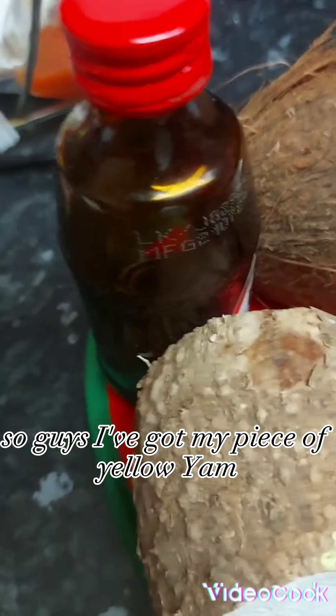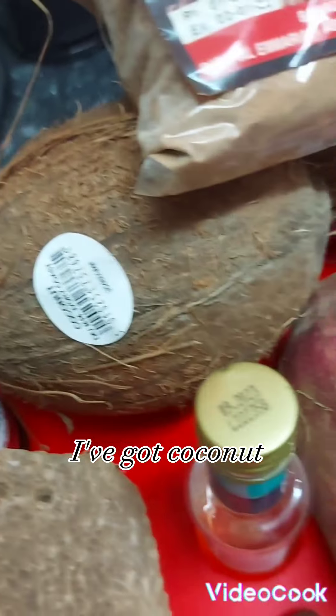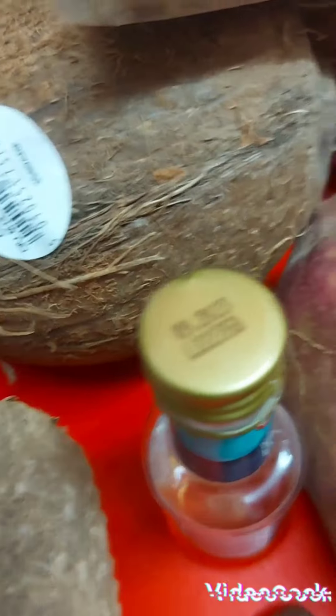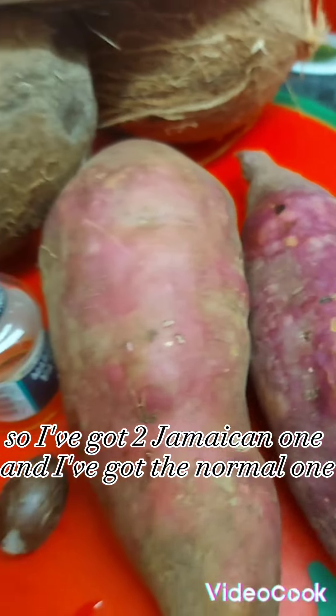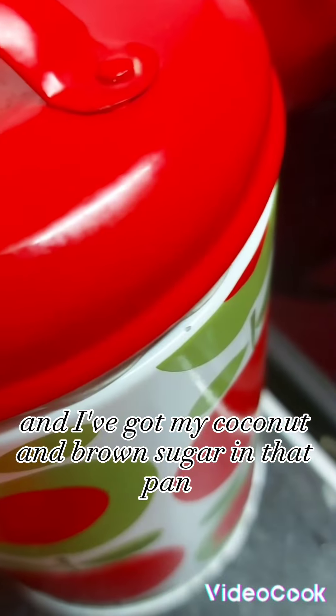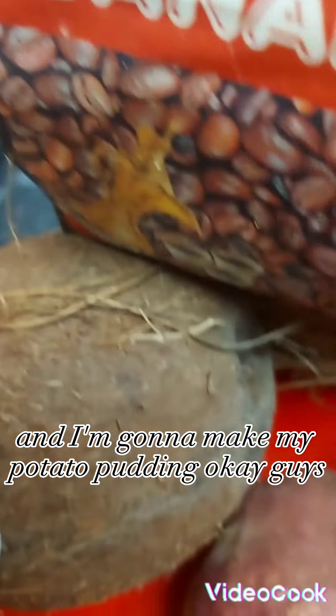So guys, I've got my piece of yellow yam, I've got coconut, I've got red label wine and rum mixed together, sugar, vanilla, nutmeg, sweet potato. I've got two Jamaican sweet potatoes and the normal one. I've got cinnamon powder and I've got my coconut and brown sugar in that pan. And I'm going to make my potato pudding.